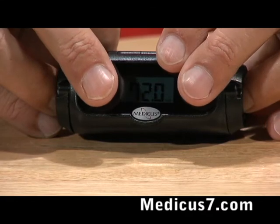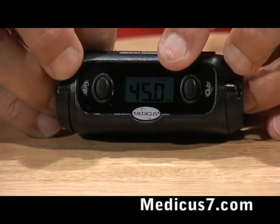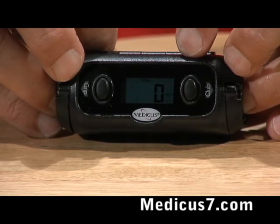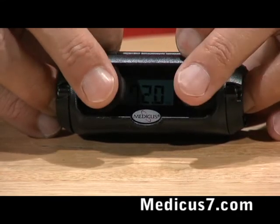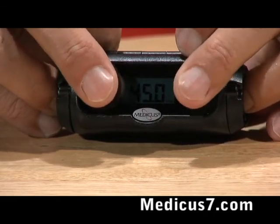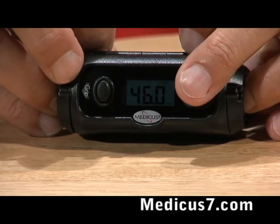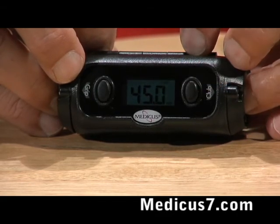From here I press both buttons again and that sets the club length for the club I'm using. I have it set for driver at 45 inches, but if I've got a club that's longer than that, all I'm going to do is press my buttons. If I press grip it goes up; if I press club it comes back down again.